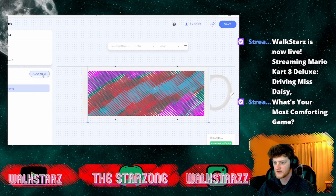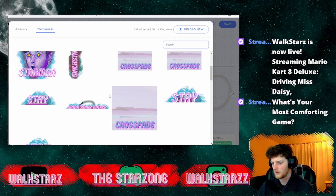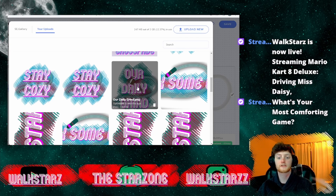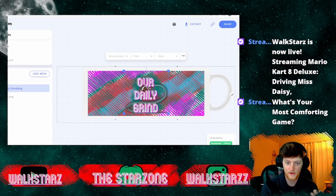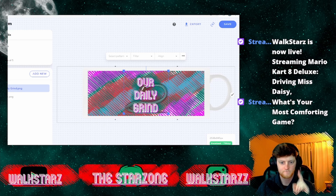Now when this mug prints it's going to have this whole design on it. But if I want to add another layer — another graphic on top — I can go and pull one. Let's pull the 'Our Daily Grind' graphic, which is from the first mug I made. I can slap that graphic right on here, reshape it, resize it, put it where I want. So when this mug ships it'll have the full wrap-around pattern plus the 'Our Daily Grind' graphic on it. I'm going to be right back — I'll show you the mug I already ordered so we can compare.